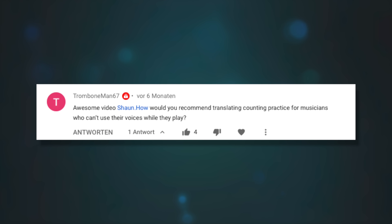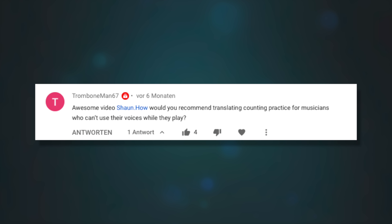How would you recommend translating counting practice for musicians who can't use their voices while they play? I got a lot of questions about this from people who play wind instruments, people who sing, and also from people who play violin — which I completely didn't think about. I didn't realize you can't use your mouth while playing violin, but dropping it would be bad, so what do you do?